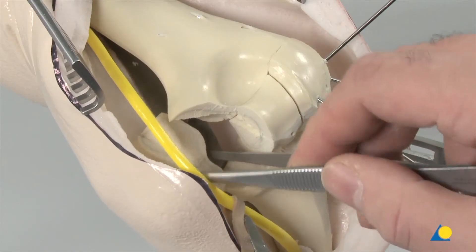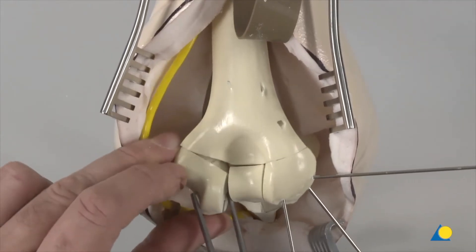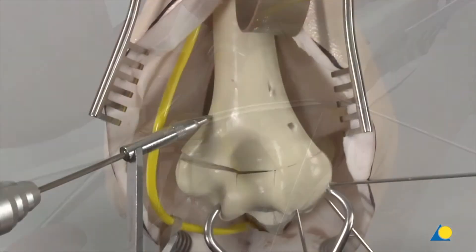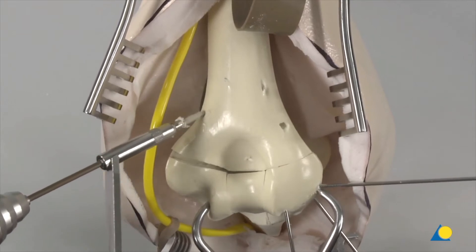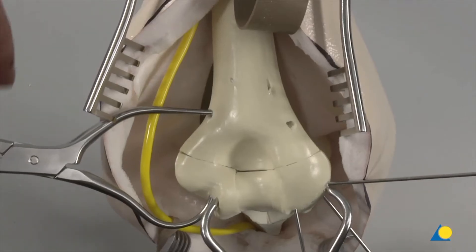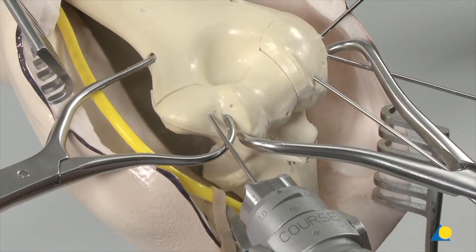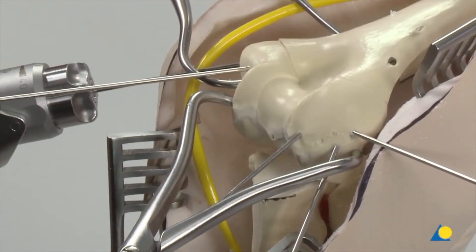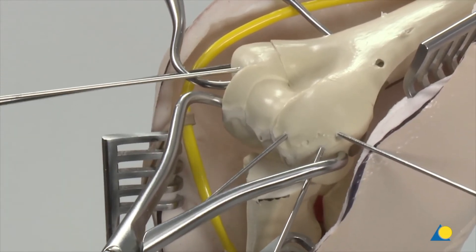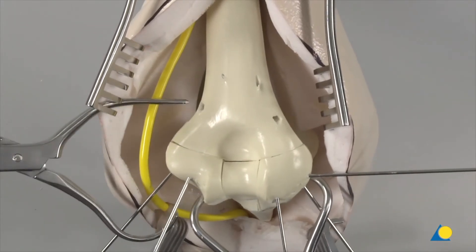The final fragment is reduced to the already reconstructed distal humerus. The large pointed reduction forceps are applied across the fragments. A 2.5 mm hole is made in the ulna column for the asymmetric reduction forceps. The forceps are applied. Two K-wires are inserted to hold this fragment in position. The transarticular fixation K-wire is inserted further. Both forceps are now removed.